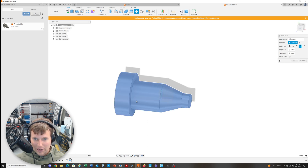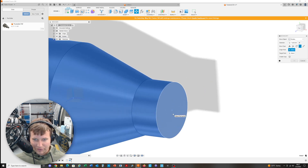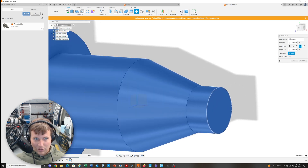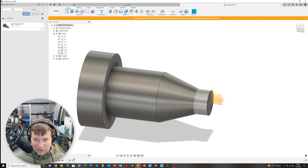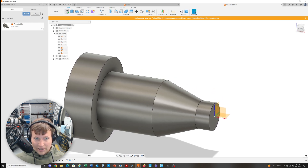I intentionally designed it so it wasn't at the origin, so I'm going to hit the Move command, select Bodies, and then on my origin point I'm going to select the center point at the front face — hold Control to help select that point. For the target point, I'll go to the origin up here and hit the O point. As you can see, it moved the part so the origin is at the front center.